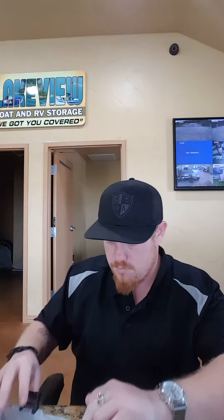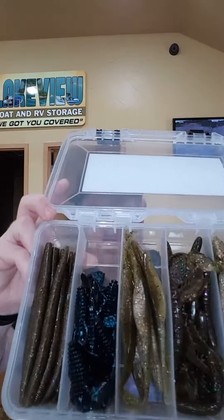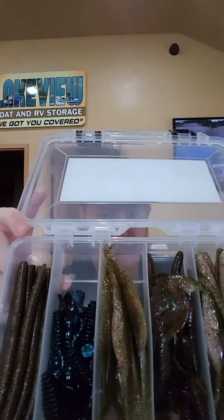I've seen blue ones before, so I imagine they kind of keep everything color-coordinated. Yeah, looks good — check those out. We got some blue, there's a frog, got some little crawfish style.